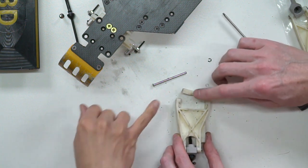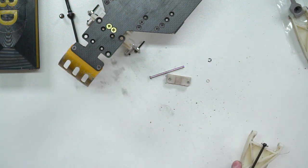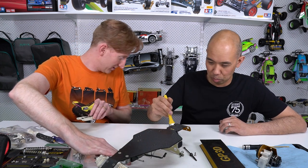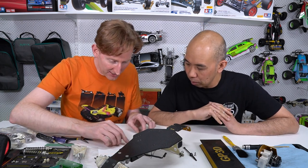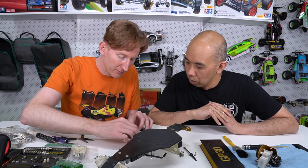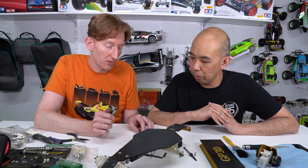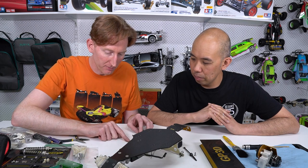There's a shim here. In the hardware kit it comes with a few shims. Now remember the hinge pins on this car are one-eighth inch, not three mil. Three mil will not fit, which is really annoying because everybody has three mil shims. You've got to have one-eighth shims because all the hinge pins and everything is one-eighth inch.